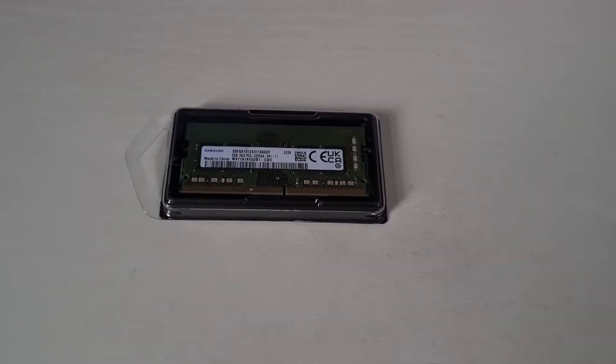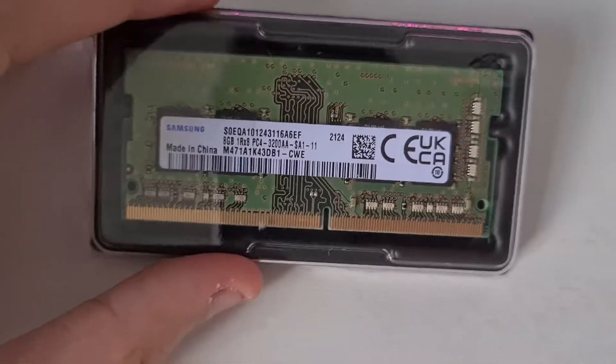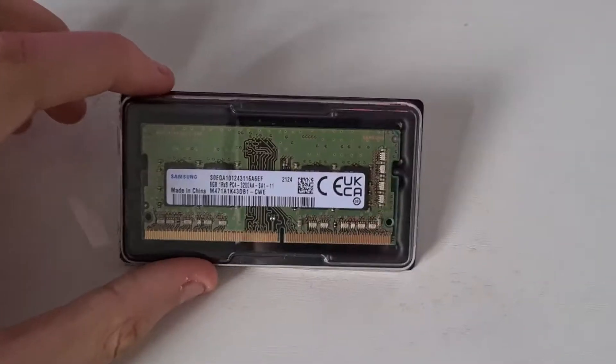The RAM stick we're going to be putting in the Omen 15 is the same exact RAM stick. I just looked up the model number of the existing RAM — it's the SOEQA, that's the model number. You can look it up online, it should be available anywhere, it's a pretty standard RAM.